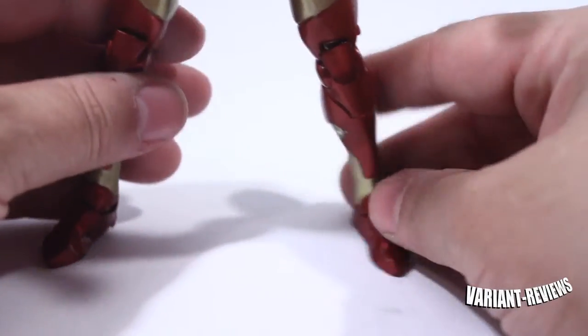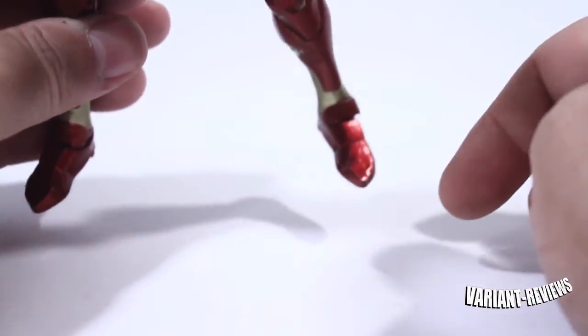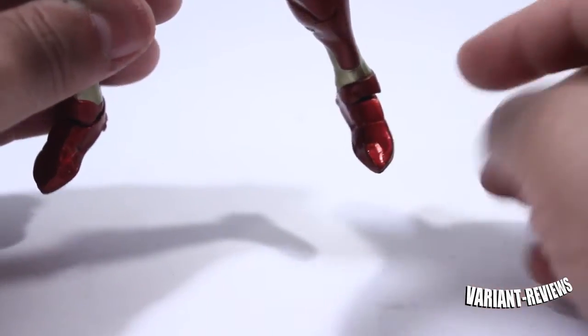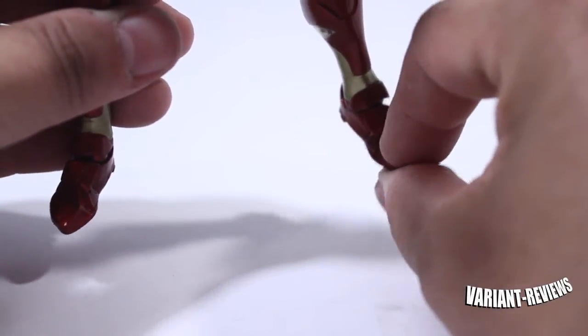Down on the legs, I really gotta comment on his feet — his feet do look kind of weird. It looks like he's wearing some kind of moccasins or something like that. They look real small and pointy.